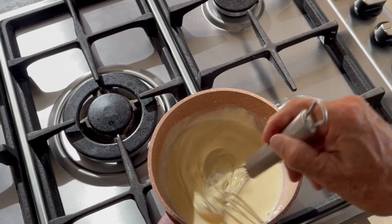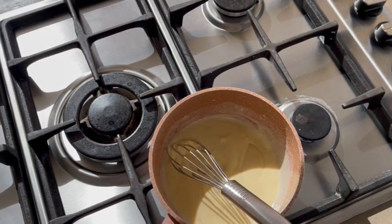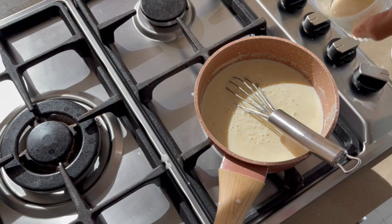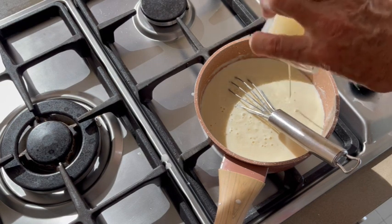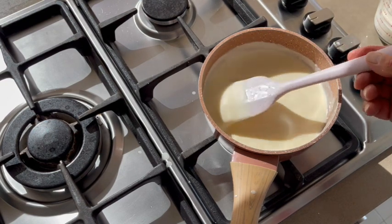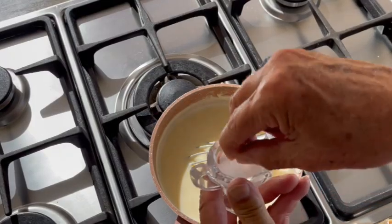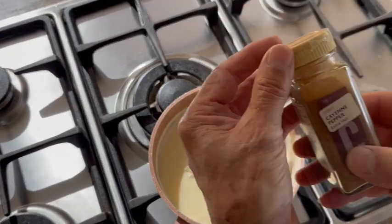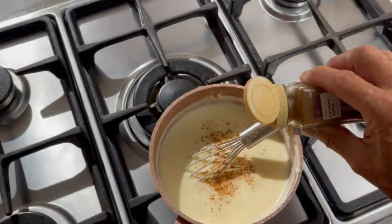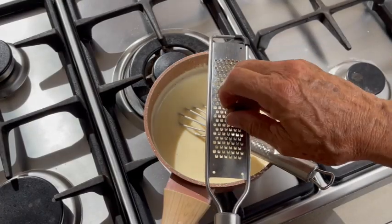Once it's all mixed and smooth, put the pan back on low heat and mix continuously. Put the sauce back on medium heat and add the white wine, then add the cream. Keep stirring — you'll notice the béchamel will start to thicken. Check that the bottom and sides are not clumping. Keep mixing non-stop. Once the béchamel is ready, check the seasoning, add salt, then cayenne, mix well, and add the grated nutmeg.